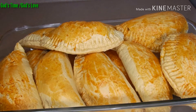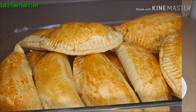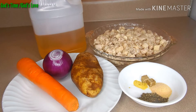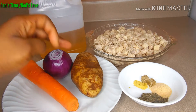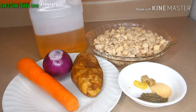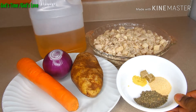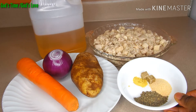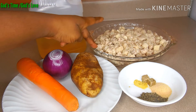All right guys, let's head over and start making this chicken meat pie recipe. We are going to start with the fillings. Over here I have my carrots, my red onions, my potato, and then I have salt, cubes, turmeric powder, garlic powder, and basil leaves. I also have my extra virgin olive oil and my chicken.